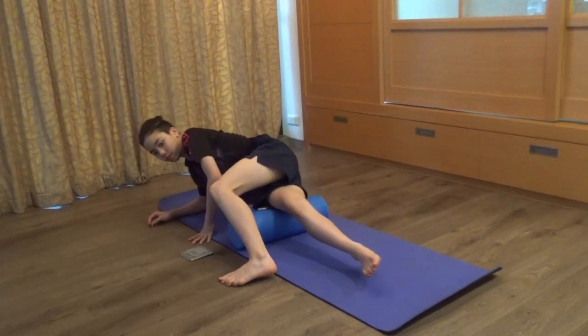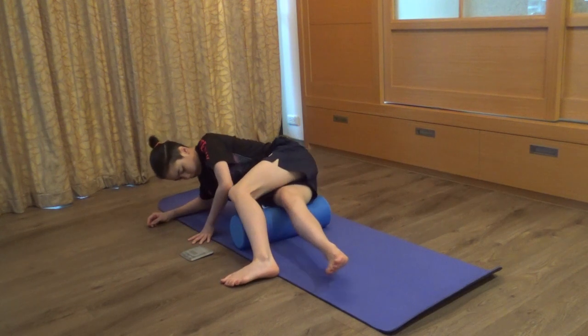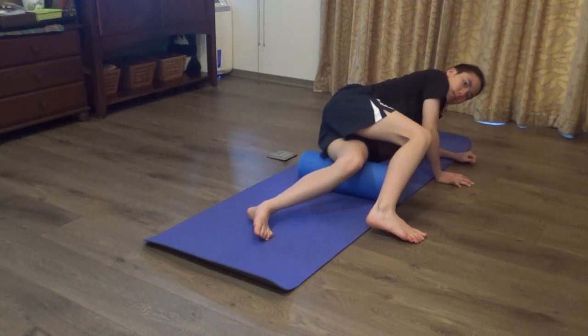The next movement is the outer side of the thigh, starting from the right leg. Remember to keep the rolls long and vertical. A simple tip is to have the opposite leg in front to keep stable.